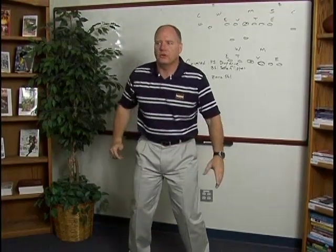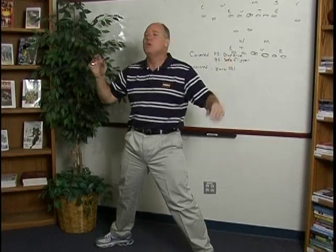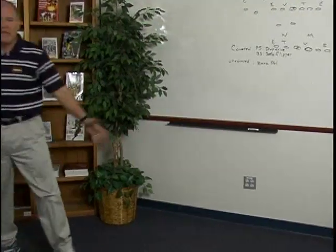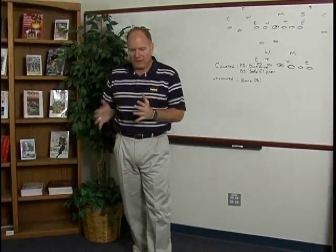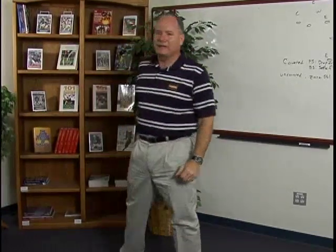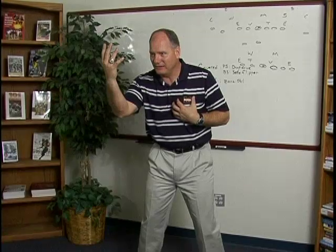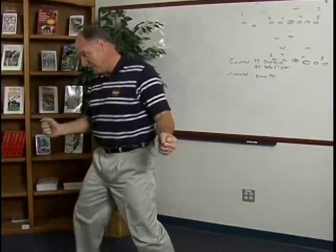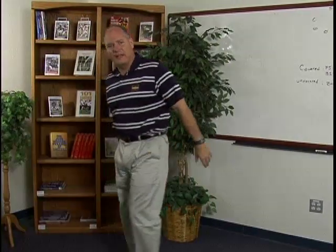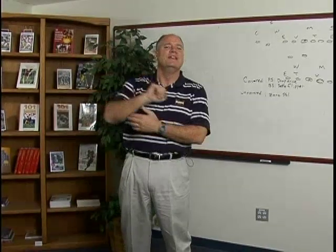Now, what this causes the defender to do — if you try to get your hat to his play side number, he's taught one of two things: either try to get penetration and don't worry about it, or try to keep his outside arm free. If I step and try to get my hat on that play side number, he's going to fight that way. Then drive on track, and I've cleared out that piece of real estate through the A-gap. So if I'm covered play side as the guard with a three technique: drop, make my hat go to his play side number, and drive. He keeps that outside arm free, which cleans out the inside piece of real estate. Covered play side: drop step, get your hat to the play side number, and drive, staying on your track.